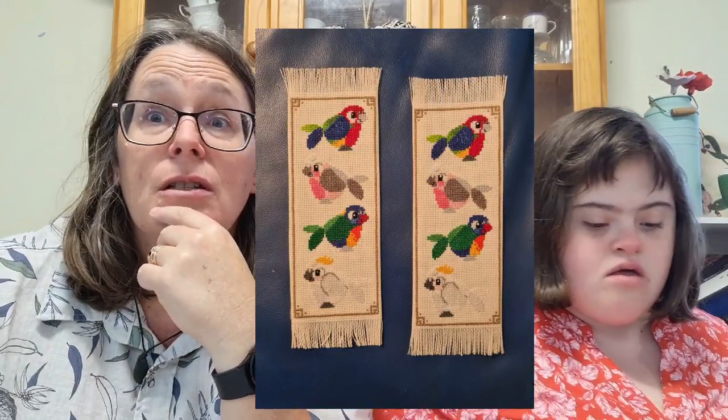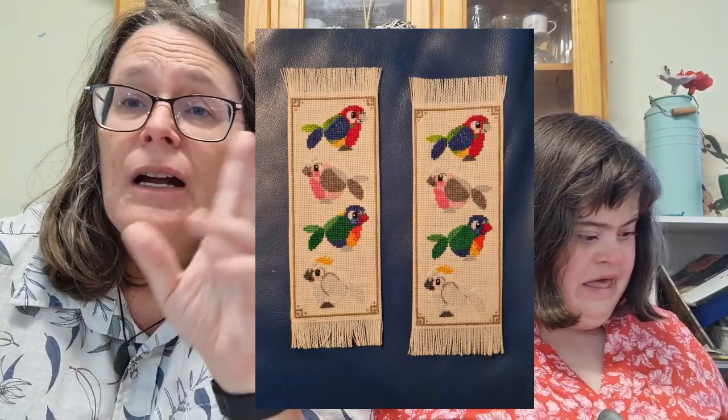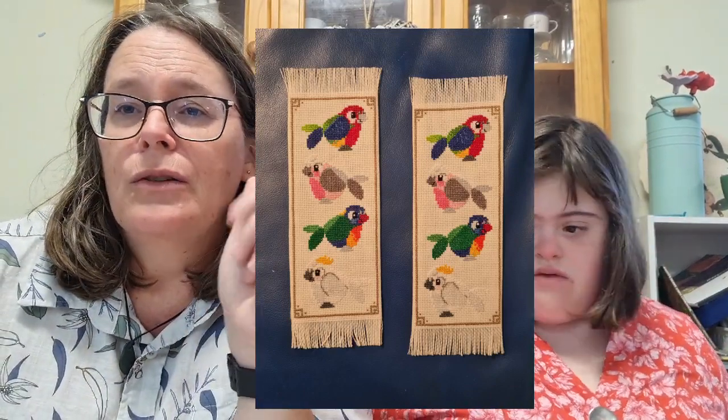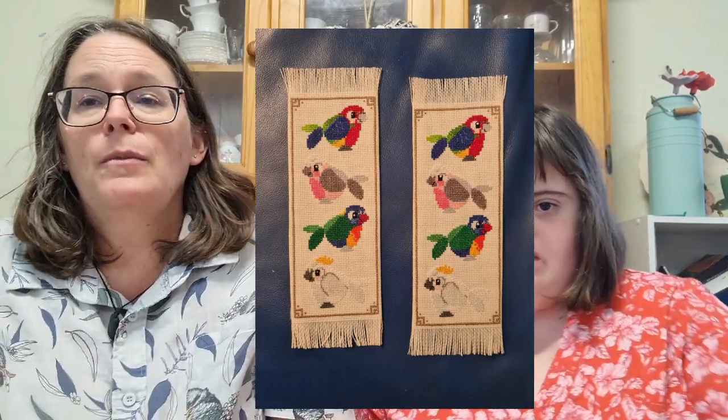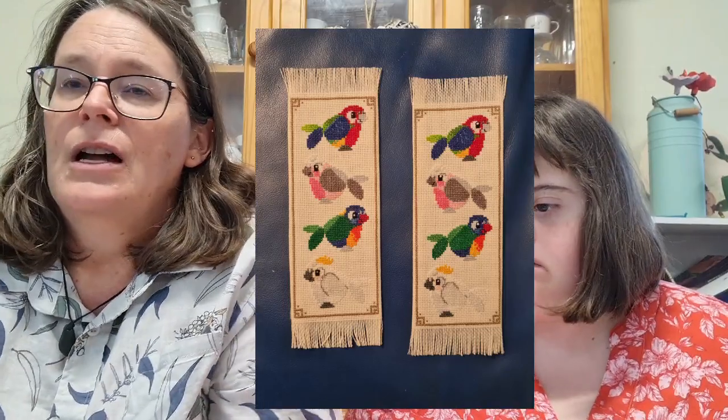My next project I'll have to show as a photo — it was a gift for my nieces. I made two bookmarks using a pattern by Fuzzy Fox Designs — I'll put the link in the description below. I stitched them one-over-one on 22-count fabric and finished them off as bookmarks. They both love lorikeets and Australian birds, so it's a very cute design.